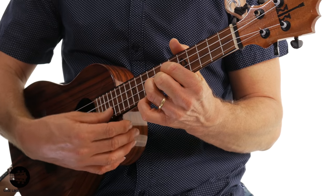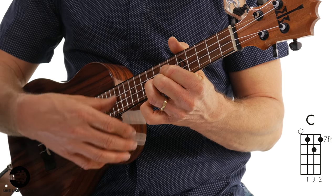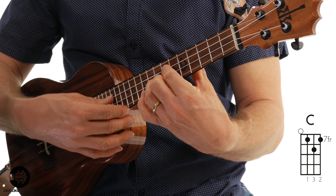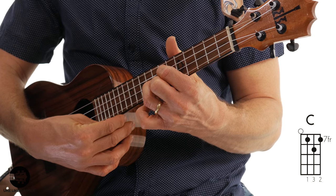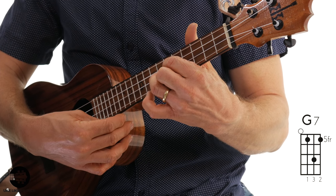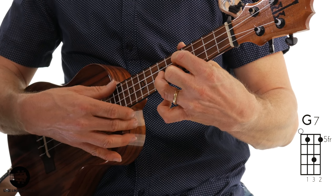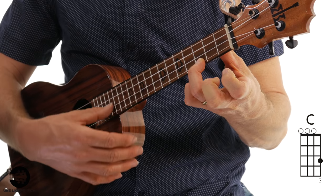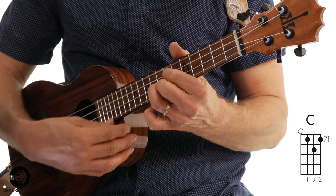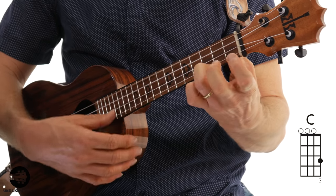Now we have three chords here. You can hit all four strings on these. It's a C chord — open fourth string — and this shape is just like the G chord you play down here, but up on the seventh fret. Then slide back one fret: third finger on the second string seventh fret, but move fingers one and two back to the fifth fret. That's a G7 chord. Then go to regular open C. These are just chord notes: one, two, three, four.